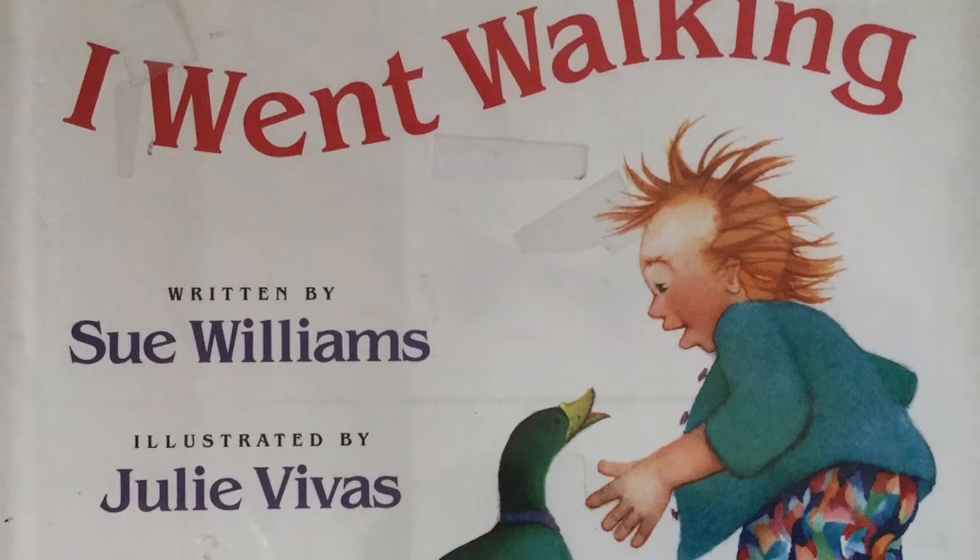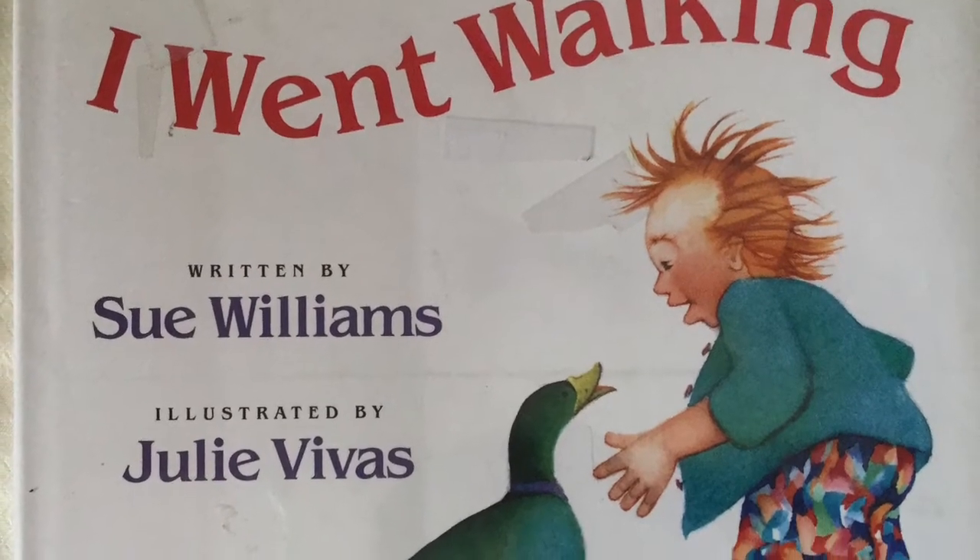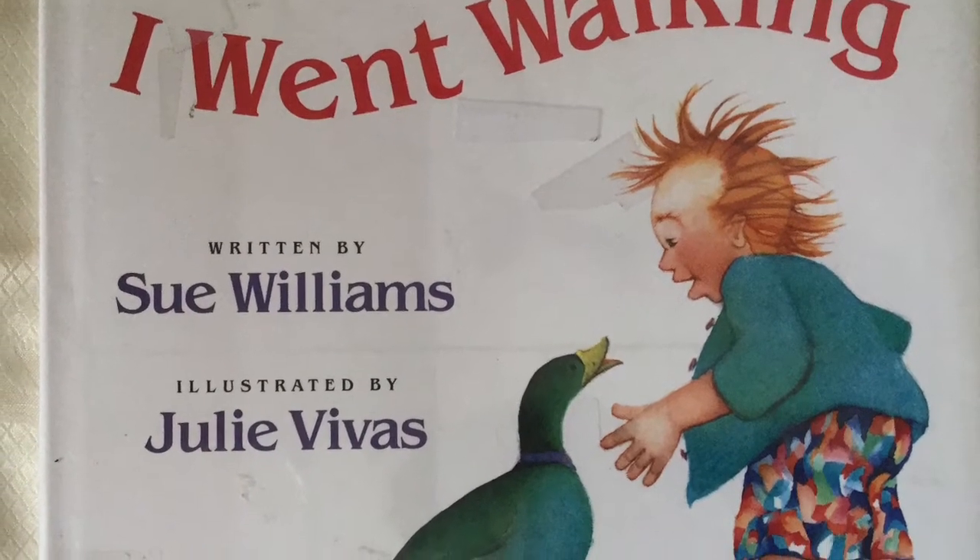Hi there, friends, and welcome to another episode of YAH at Home. My name is Miss Marie and I'm going to be taking you through a story time and art activity today. We're going to be reading the book 'I Went Walking' by Sue Williams, illustrated by Julie Vivas. So grab your little ones and let's read together.